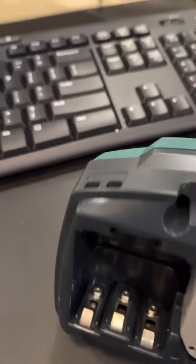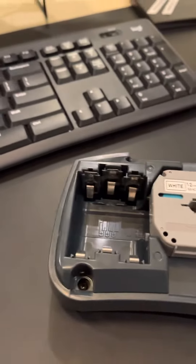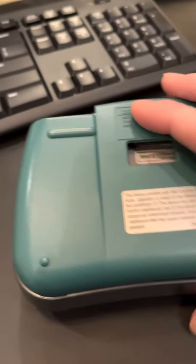The tape comes out through this little hole right here when you push the print button. One of these lasts quite a while depending on what you're doing, unless of course you're doing something like a whole file cabinet.